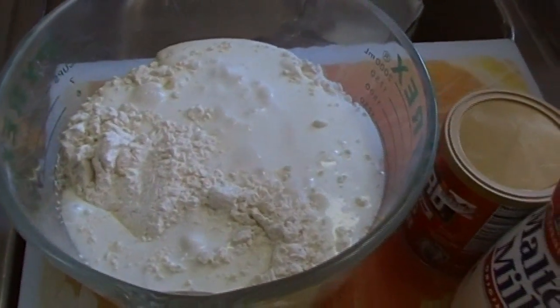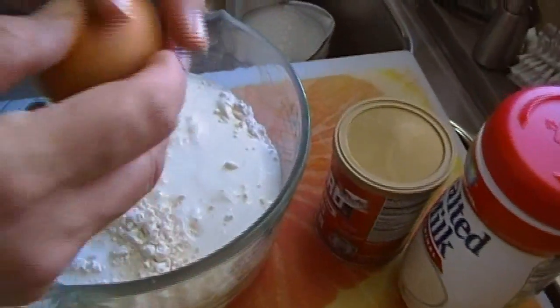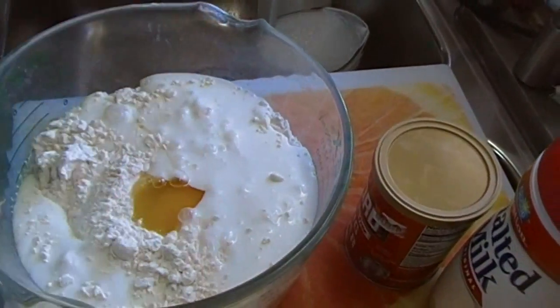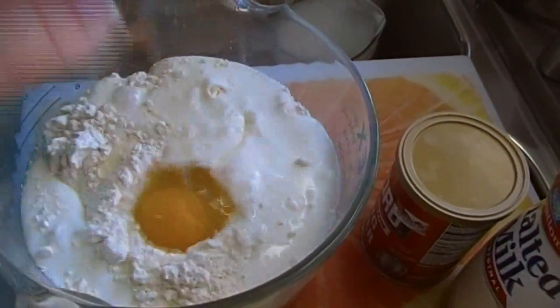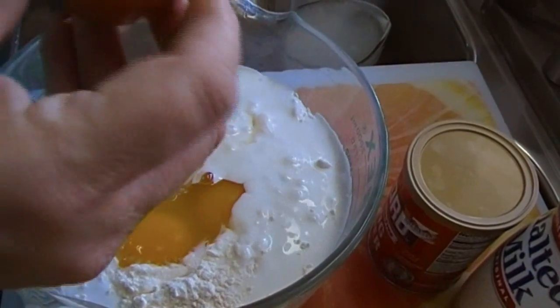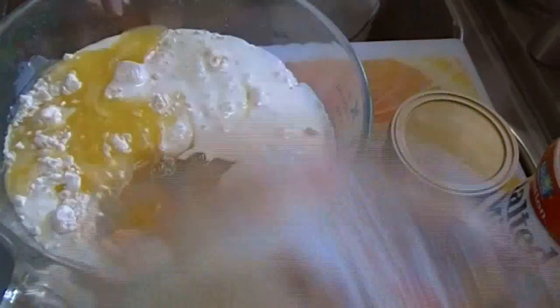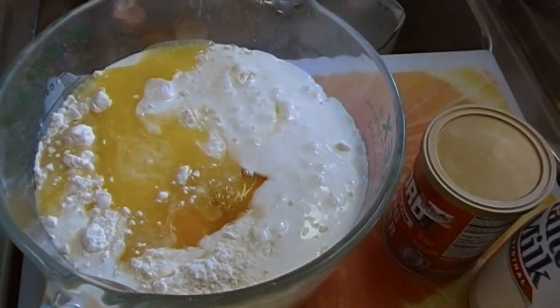Then we're going to add — for every cup of flour — one egg. So if you're only making enough for yourself, you're going to make a cup of flour, an egg, and a cup of milk. Two tablespoons of melted butter go in here too.